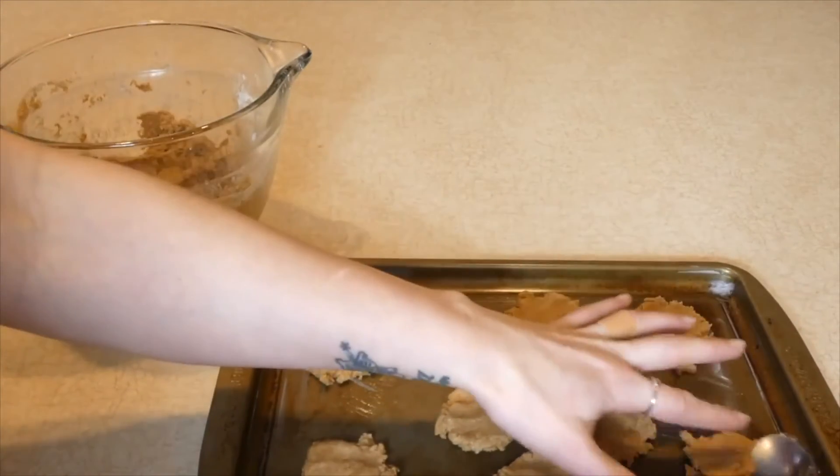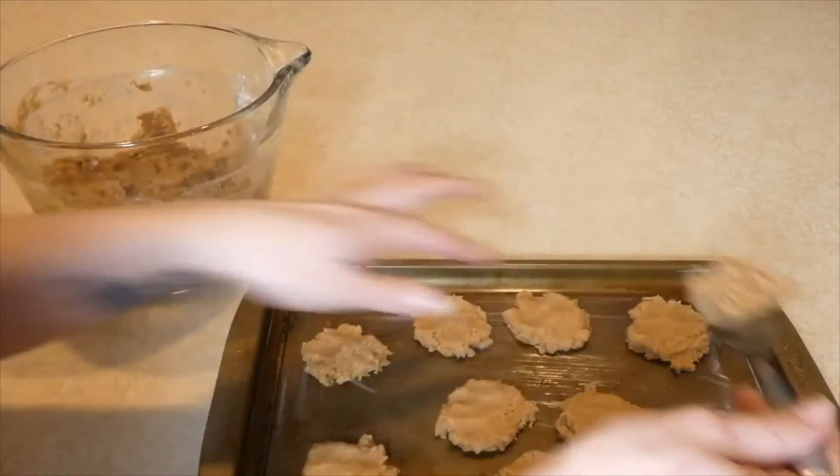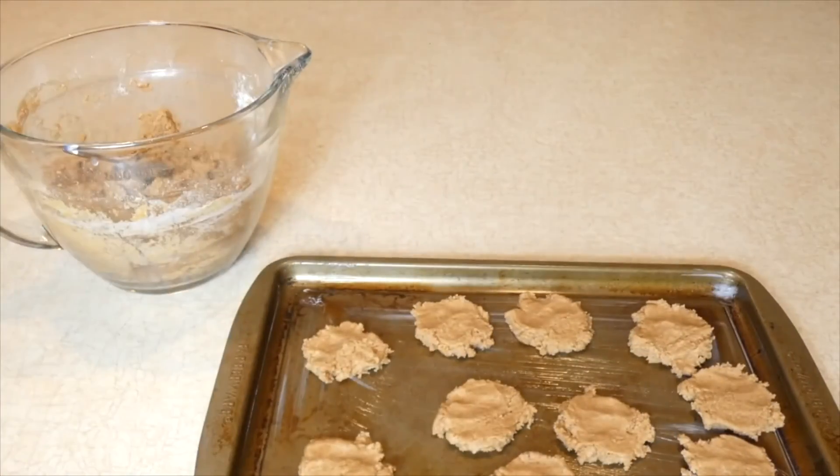You'll notice they get a nice golden brown on top and start to dry out and crack a little bit on the top when they're finished. If you have any other questions feel free to email me — thanks for watching this video recipe.